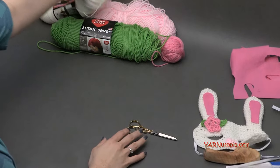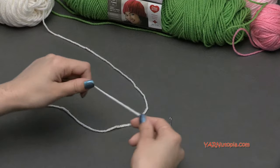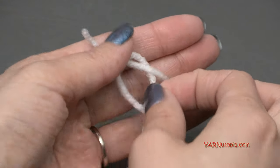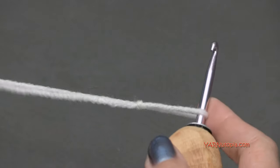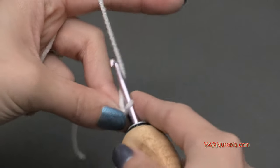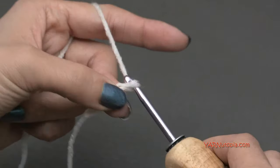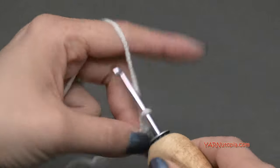We need to start with the white yarn and our G hook. We are going to start off with a slipknot — put your short end over your long end, fold this down, and pull this through. Pull tight — there's your slipknot. Insert your hook and we can begin. To start this mask, we need to chain 21. I won't make you watch me do all 21 chains, so just chain 21 and I'll meet you up for row 1.